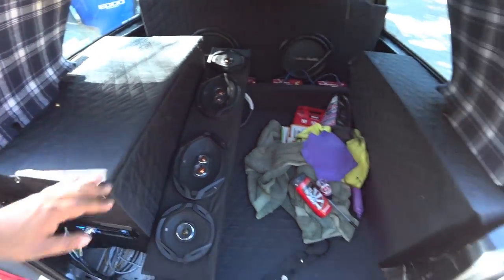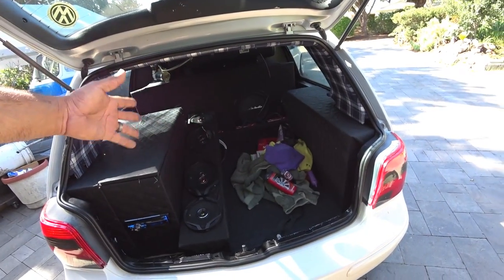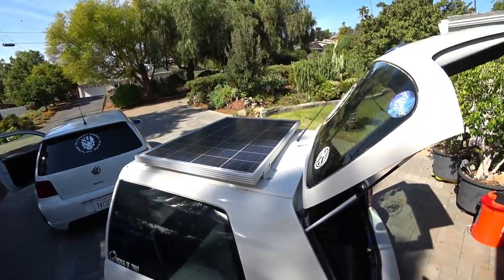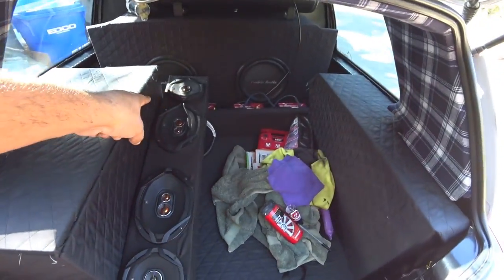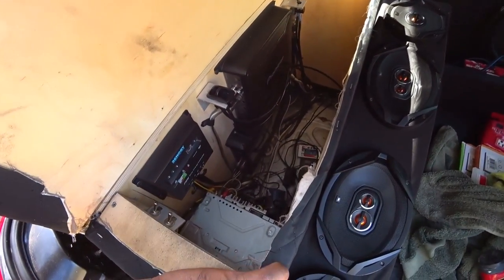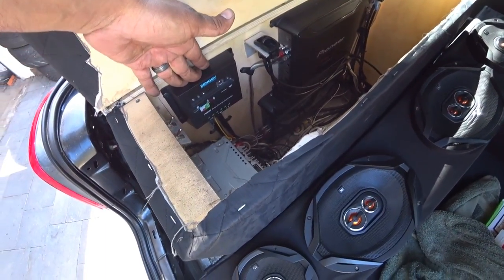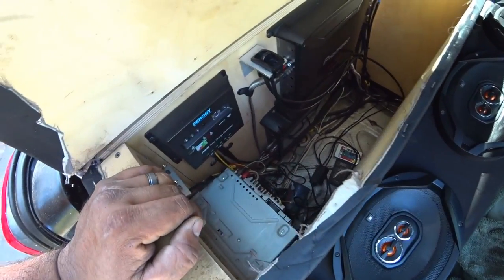Now if you look inside my little old trailer — sorry for the mess guys — but I got pretty much a 2000 watt stereo system, speakers, subs, I got two amps. On the roof we have a solar panel that charges everything. Right on the inside we got four deep cycle batteries, all 20 amp hour. If you look inside the little case here you'll see my two amps, my solar panel controller, my radio, a bunch of wiring in here — I got to clean all that up later.